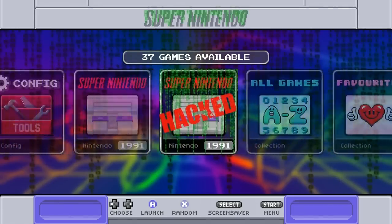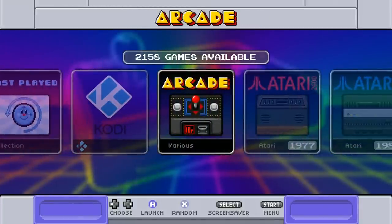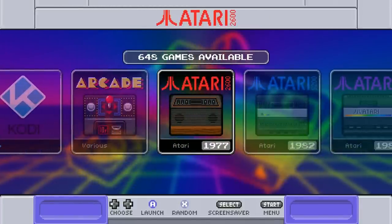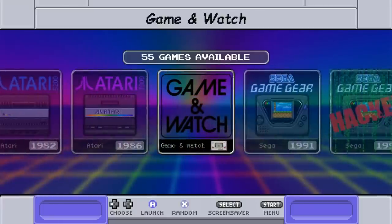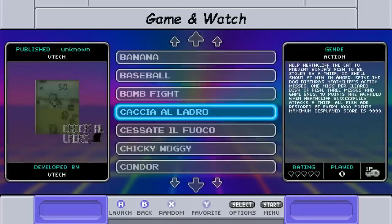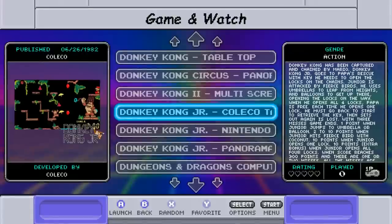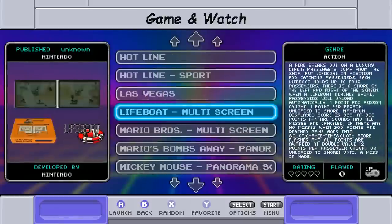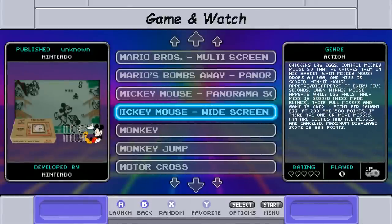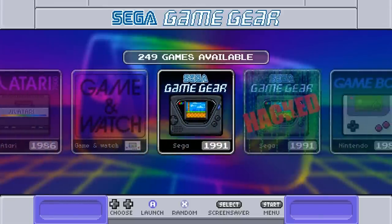Looking at the system counts: Arcade has 2,158 games, Atari 2600 has 648, 7800 has 152, and there are 63 others. Game and Watch has 55 games — those little foldable LCD games. Mickey Mouse is a favorite: you have to help Mickey catch eggs. Game Gear has 249 games.